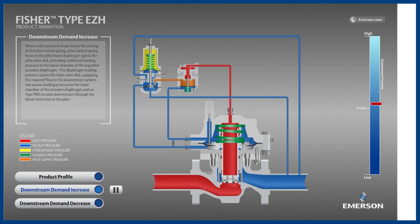With that in mind, let's watch the animation again. The outlet pressure is decreasing below set point. The pilot notices and is now sending a pneumatic signal to the main valve that it should open because the downstream demand isn't being satisfied.